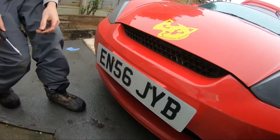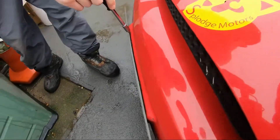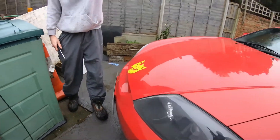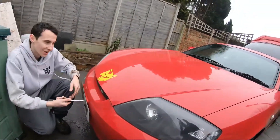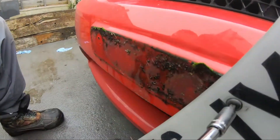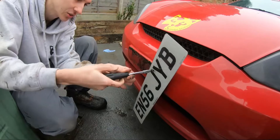It turns out it's also stuck underneath those two bolts. There's mould growing on it — it's fine, we'll get rid of that. That is disgusting. Oh my god.